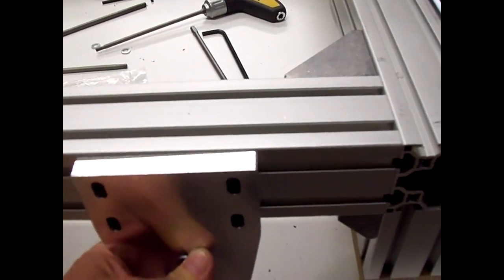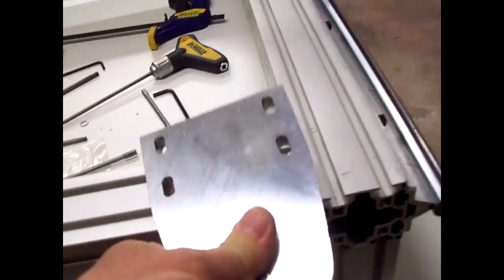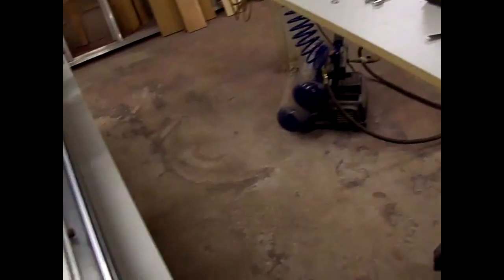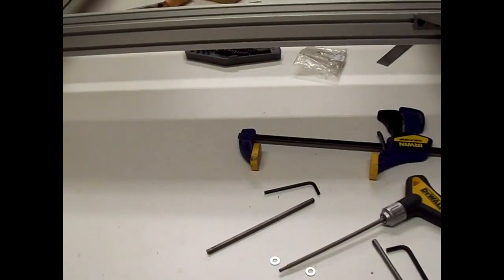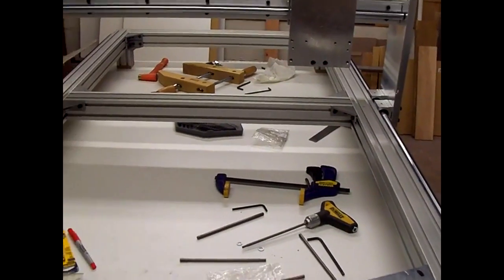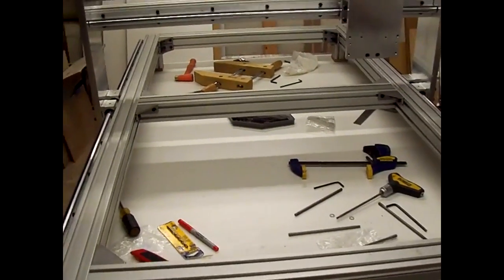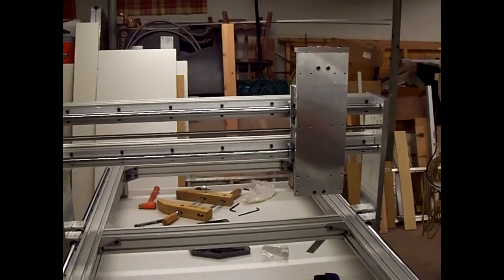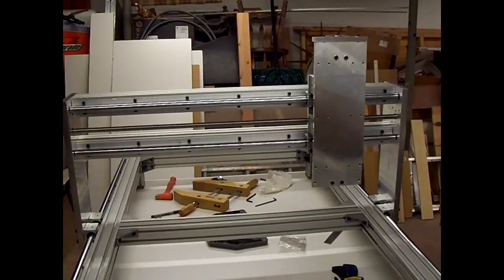Because once you get that mounted, you have to mount the flat bar to the ball screw mounts underneath. So I've got to have everything positioned correctly to do that. I was expecting those plates in today along with my spindle motor and inverter, but I did not get them.